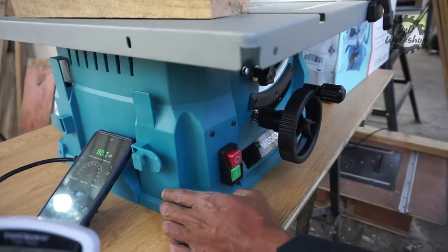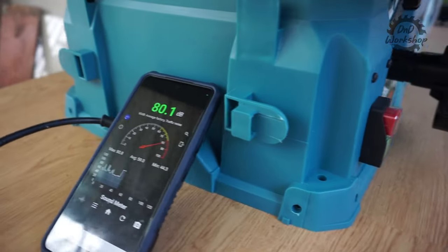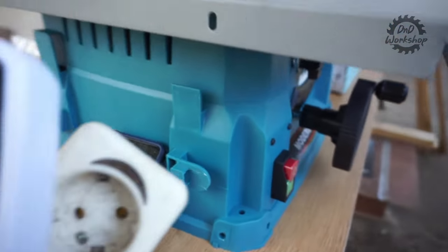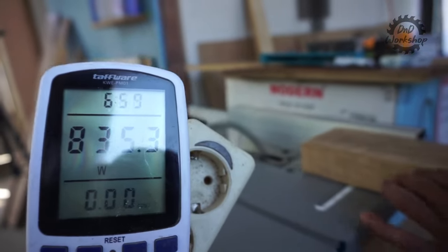Kita cek untuk kebisingan — standar ya, 80 decibel. Ini normal, standar untuk table saw 8 inch. Lalu kebutuhan daya tanpa beban ini 800-an watt.